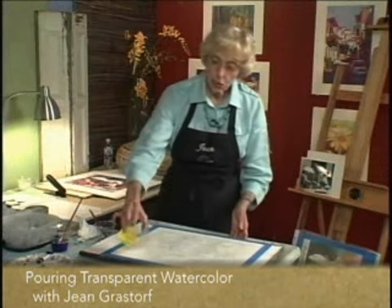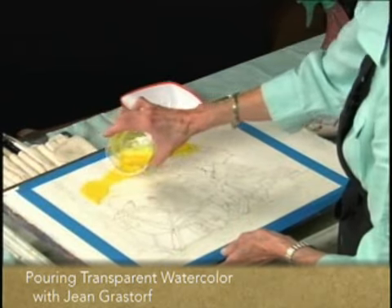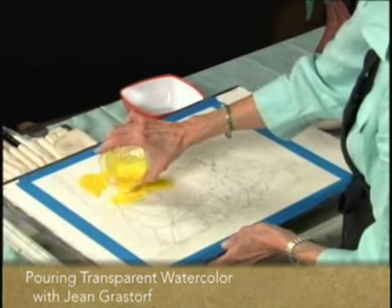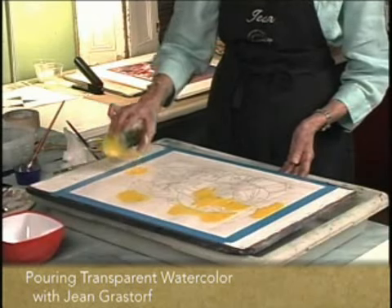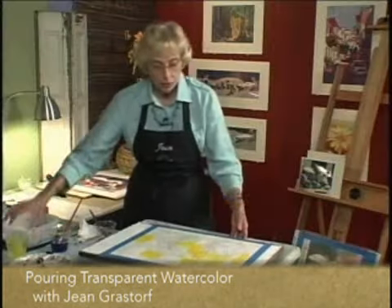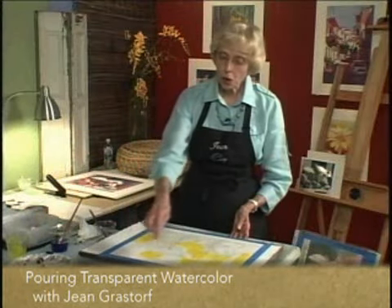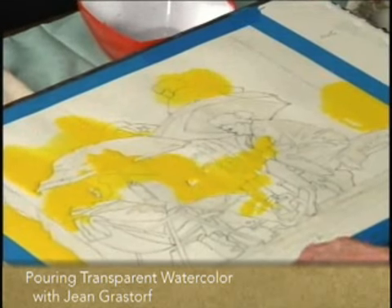You've got to pour fast. You don't want to wait for that paper to dry here and there. I'm not pouring the yellow everywhere — just pouring it so that it leaves a little bit of white paper in there. Now we'll go in and add some reds.